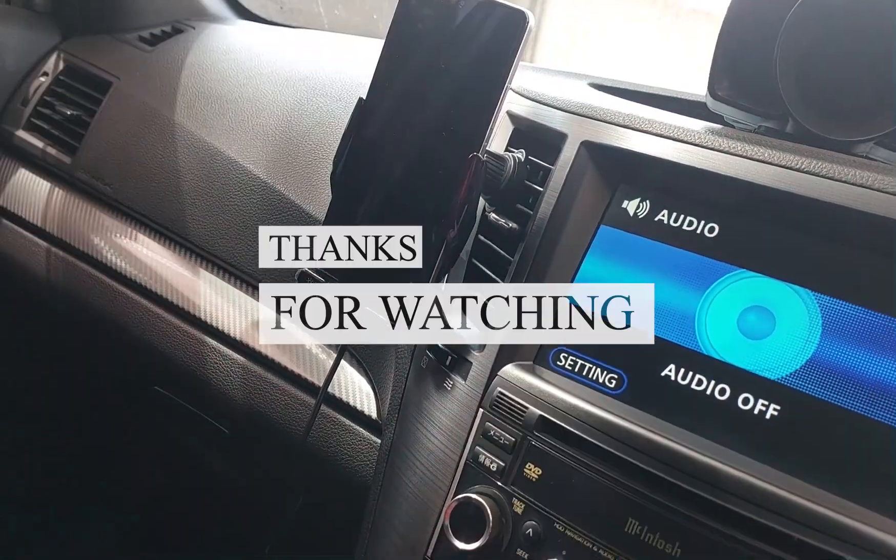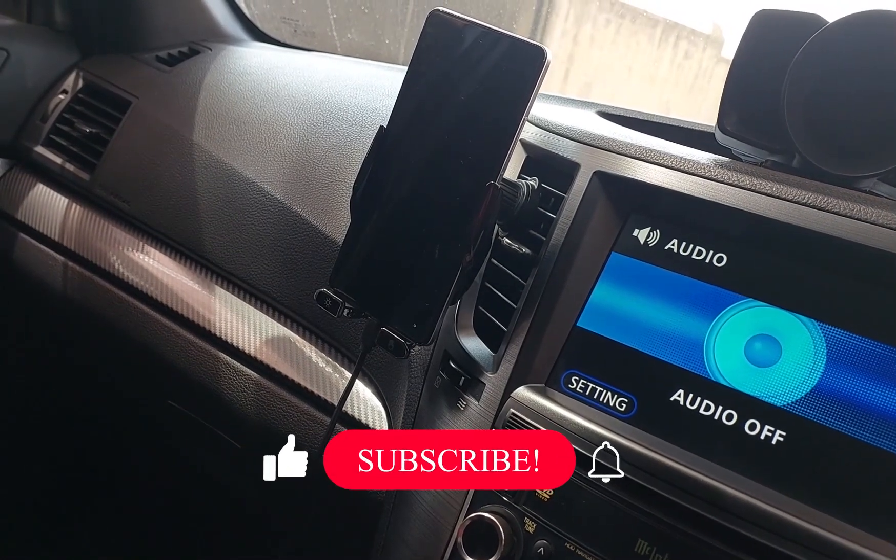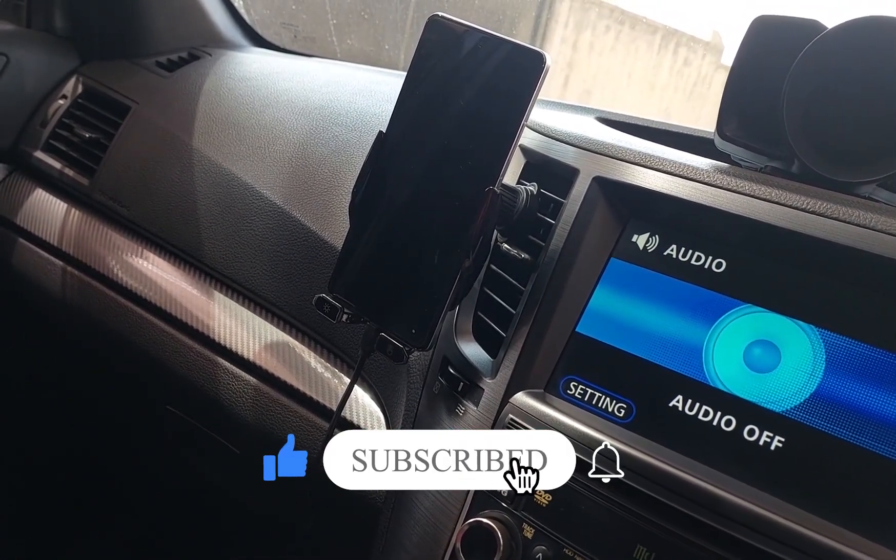That's it — thank you! Please comment, like, and subscribe.